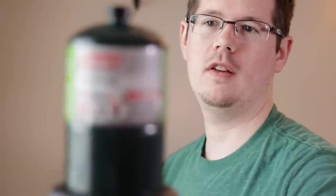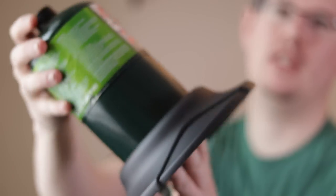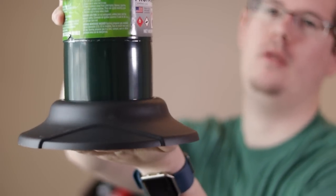I got this because I figured it probably won't be as much overkill as the Buddy heater. Here's just the 16 ounce camp fuel — propane. You just stick this right into the base and take the top off.